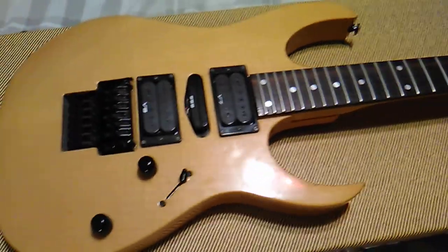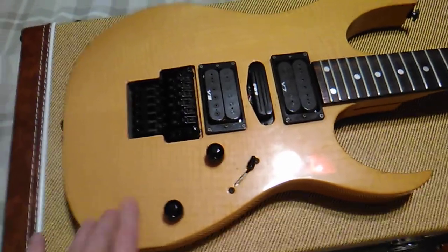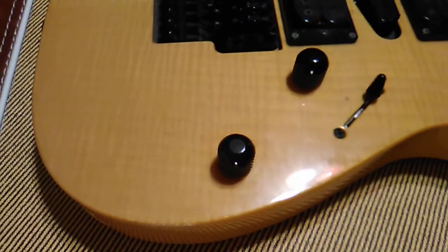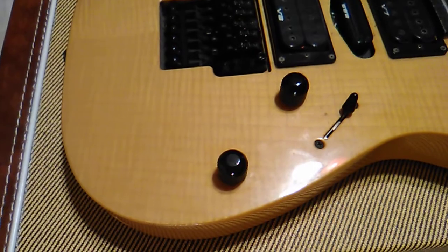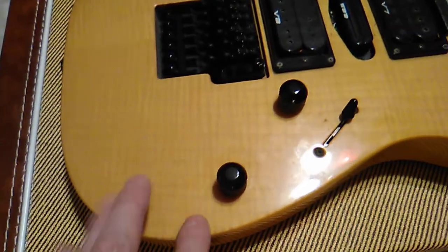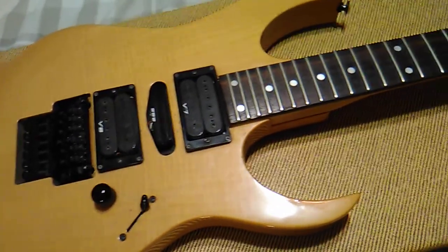This is a pretty nice guitar, man. I looked online and I've seen black ones and purple ones, but I haven't seen this solid maple. It's like a yellow — it's coming up kind of light on the video, but it's got more yellow in it. Definitely maple, man. It's freaking heavy. It's gotta be maple.